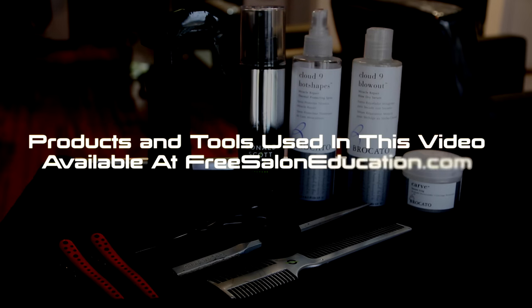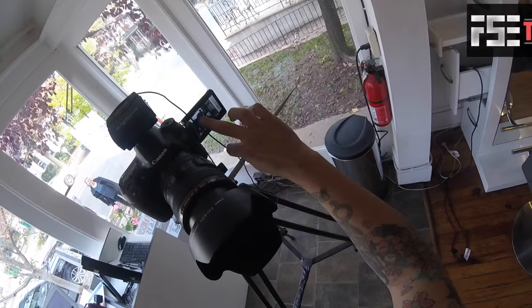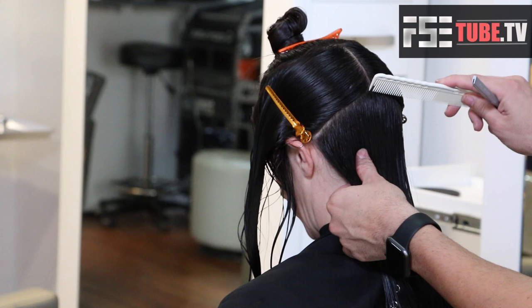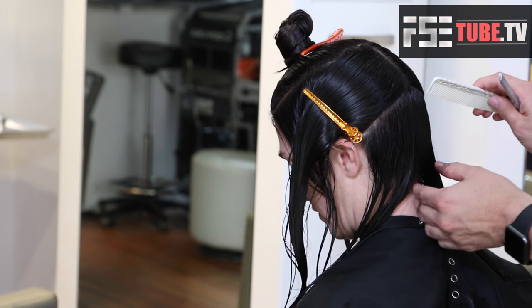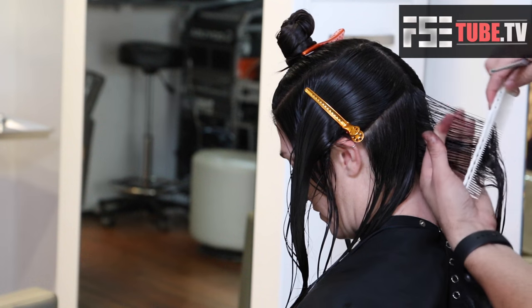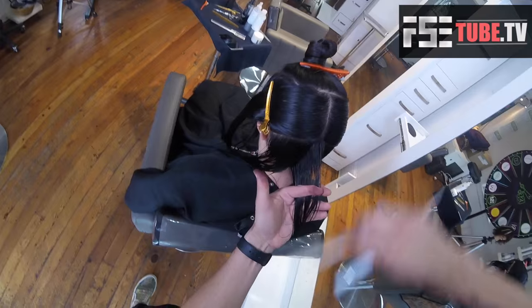These are the products that we used: our YS Park clips, our Donald Scott carving comb, Mizutani scissors, and all of our favorite products from Bracado. This is Jess's before picture, and now we're going to get the video started. Real standard sectioning — I don't like to get too complicated with the sections — but we're going to start with a vertical section in the back. You can see I took slight diagonal forward sectioning or partings just up at the occipital bone, pretty much riding the occipital bone in the back.